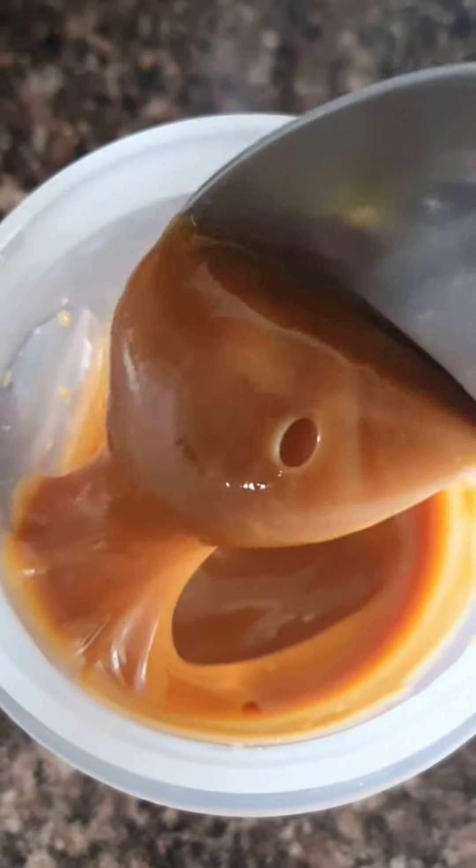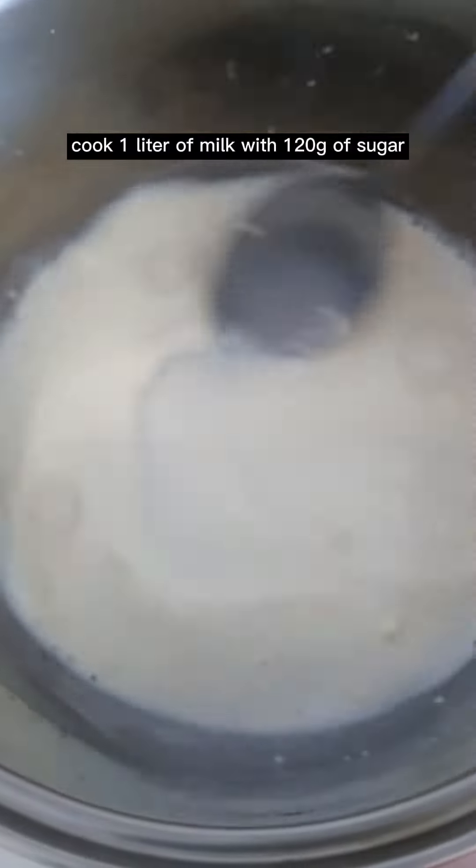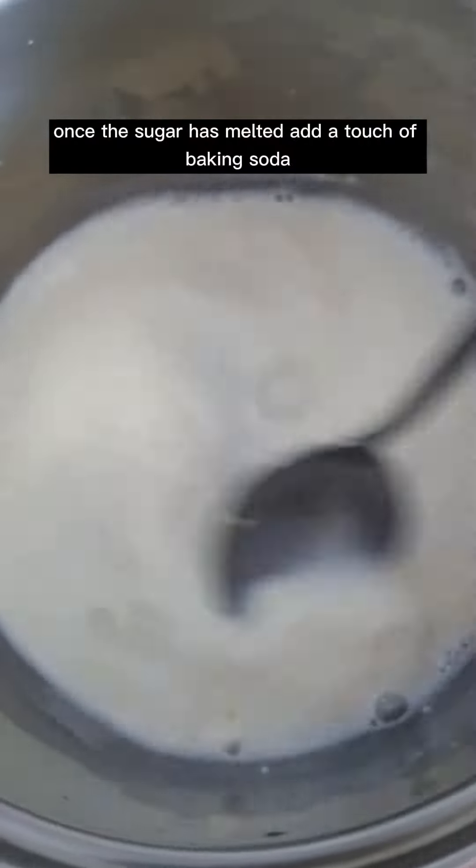Let's make dulce de leche. Cook 1 liter of milk with 120 grams of sugar. Once the sugar has melted, add a touch of baking soda.